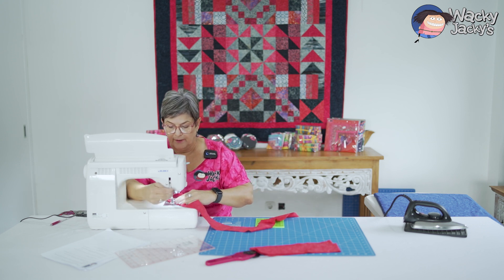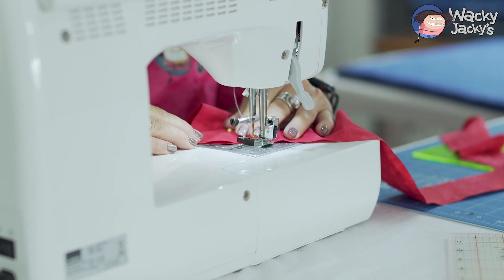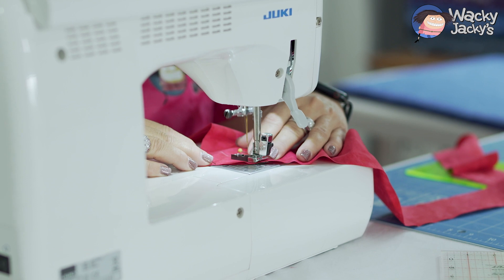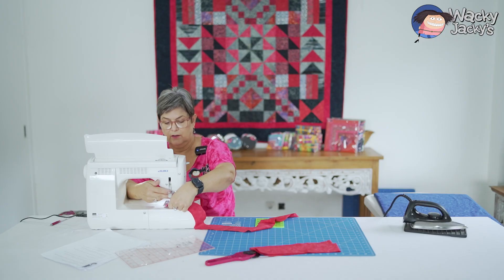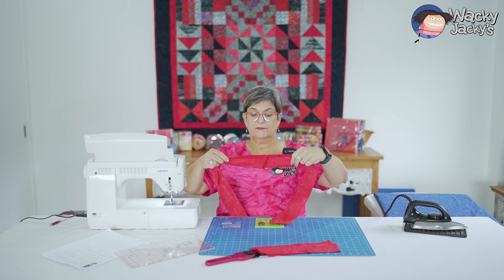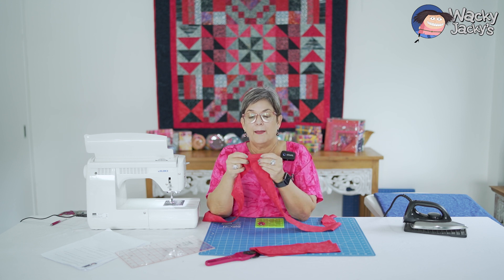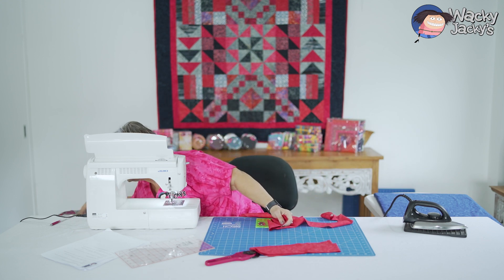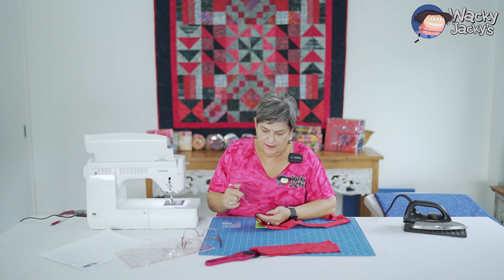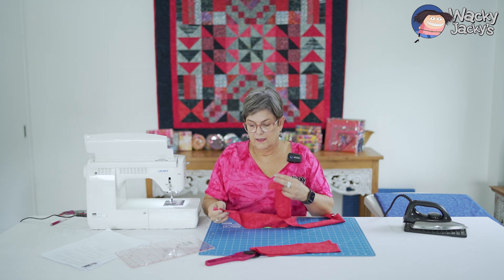I'm going to sew it from corner to corner — just take it steady. See, that's not very good. Everybody makes mistakes. What happened was — if you come in close, Douglas — I didn't make sure that it was lined up there. So I'm going to quickly unpick it. I've unpicked that and I'm going to put this on here again.